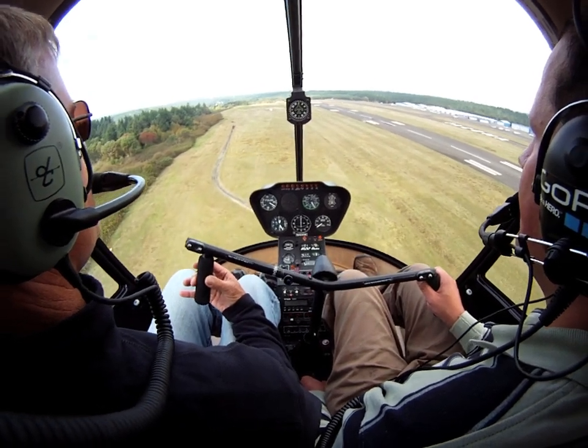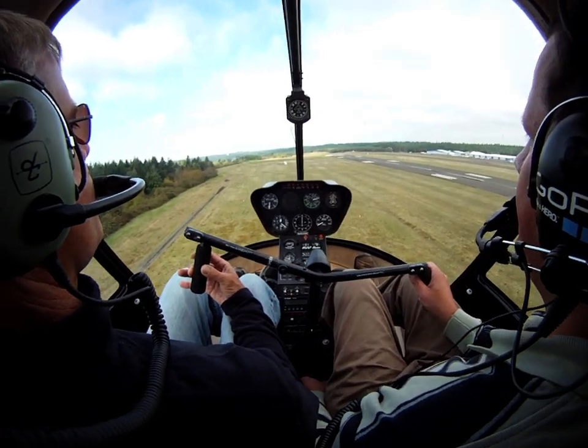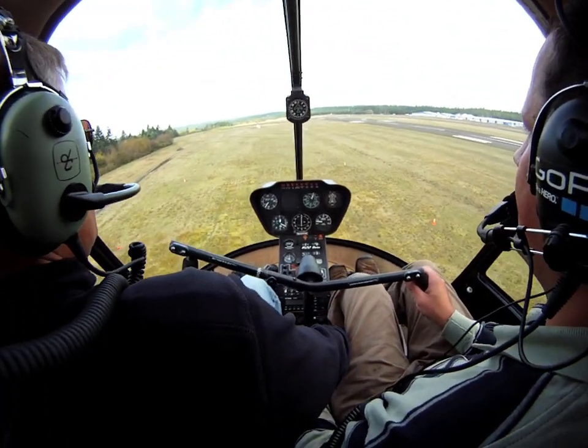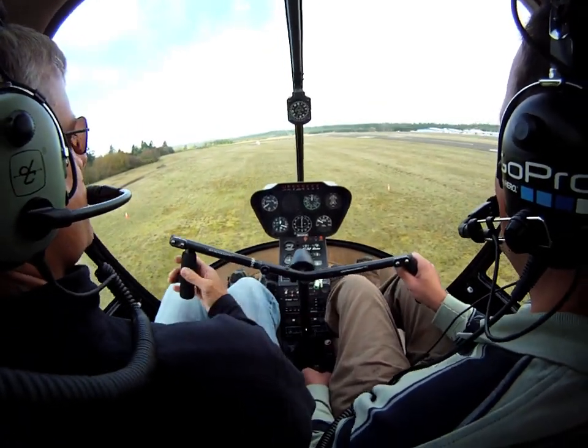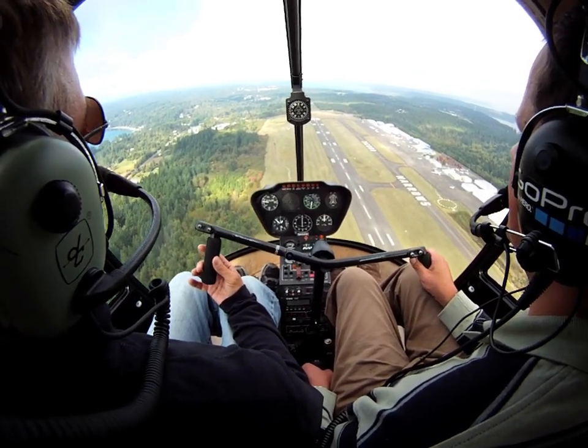Start a gentle flare right about here. Nice and gentle. Keep it coming back. Here comes the throttle. Eyes on the distance. Just correct whatever the helicopter does. You know that you're going to get some... Okay, enter in 3, 2, 1.